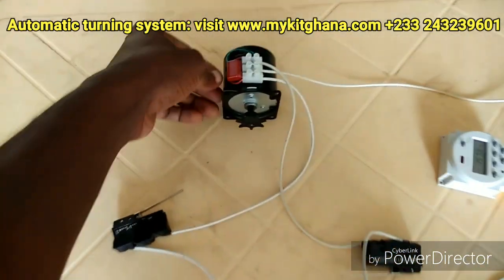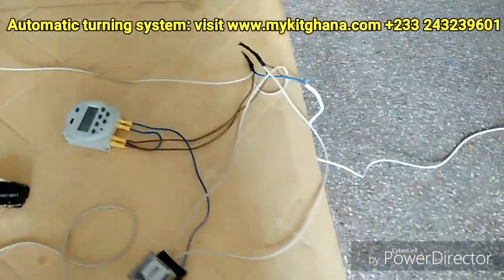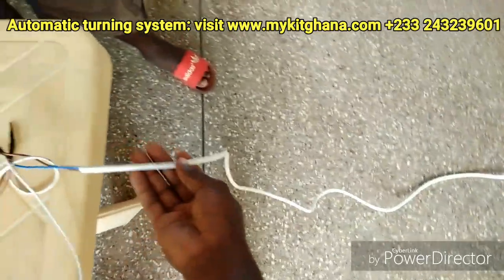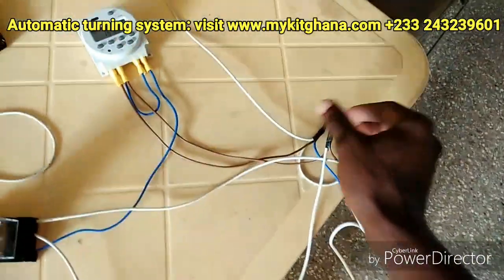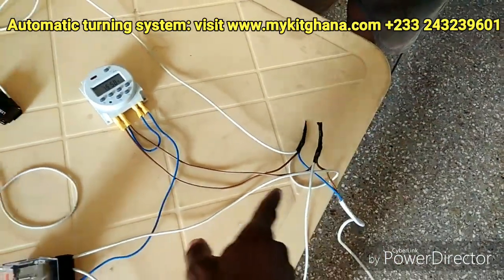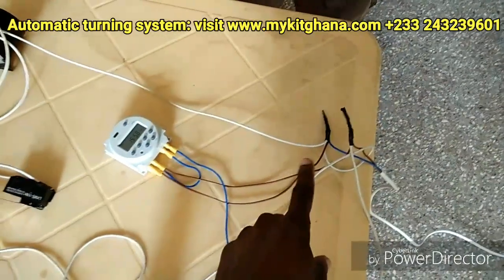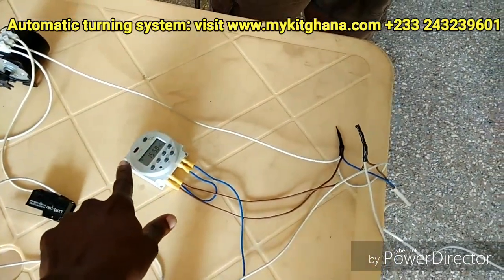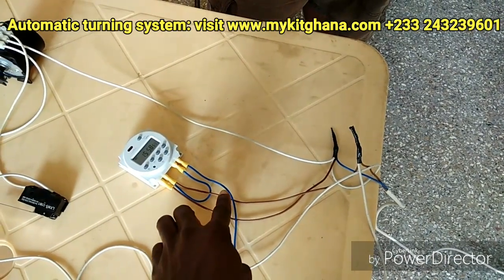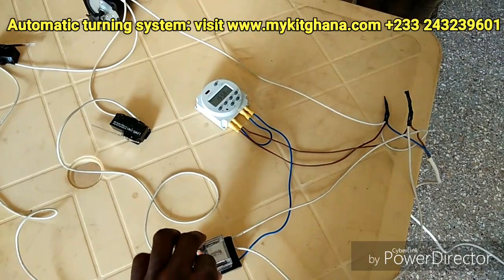There's my external motor. I have this cable coming from my power source, and the various components picking their power from here. I have power to the timer, and the live that comes from the timer goes to the relay.